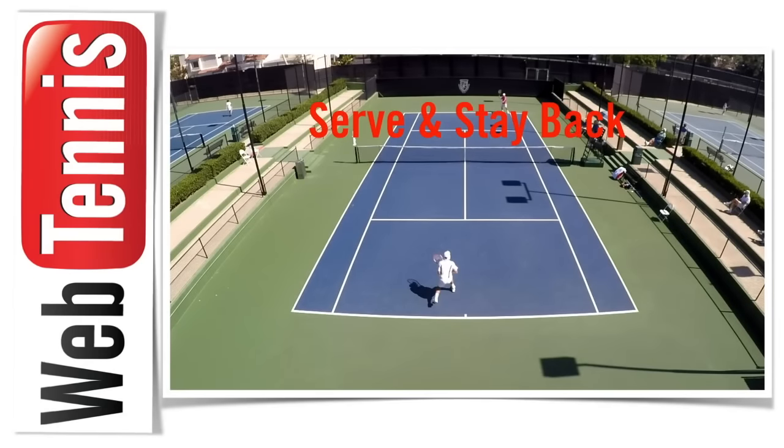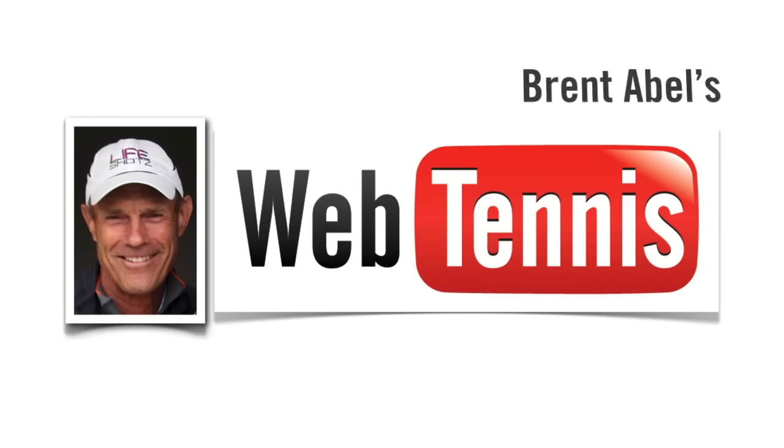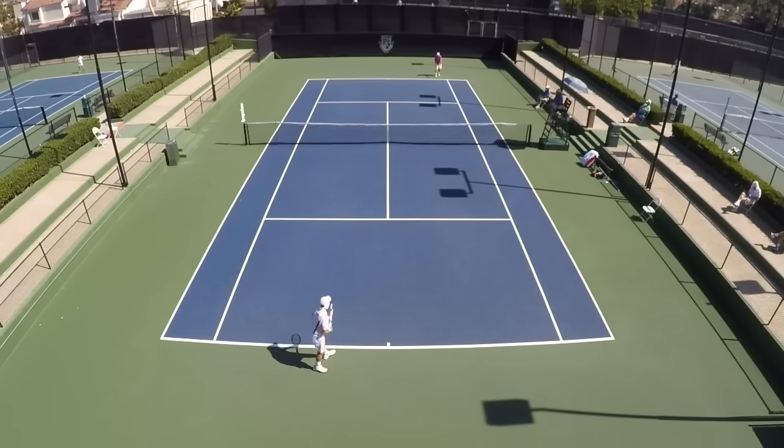Hey guys, I'm Brent Abel, WebTennis.com, back here with a follow-up video from what we were working on yesterday, which is where you want to land when you serve and stay back. What's coming up is a video I did about a year ago, which really illustrates my point.